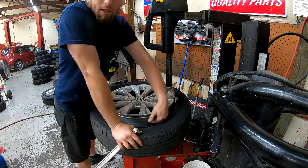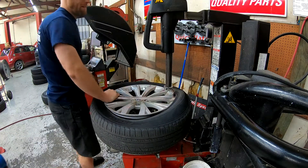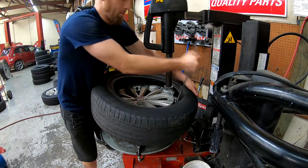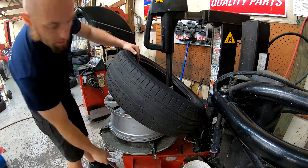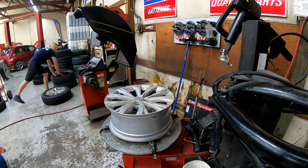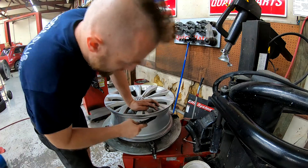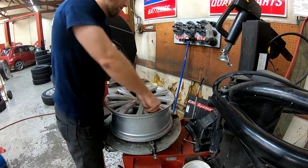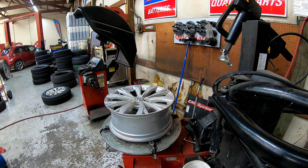Use a little tool. Make sure that this doesn't have a TPMS sensor in it — this is just a rubber valve stem, which is great. 2018 TIG 1. You're going to roll it on, get the bottom side, do the same thing, take the tire out. Chuck it at your local tire fire. Cut the valve stem out — you can just cut that out. Toss that in the trash, get a new one.